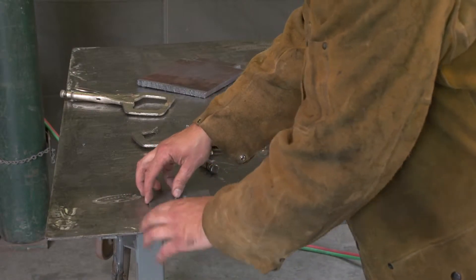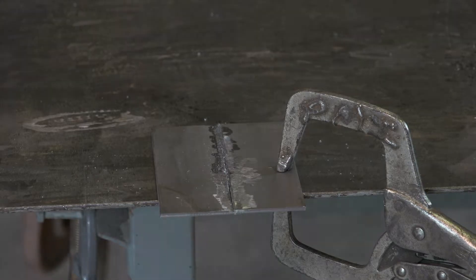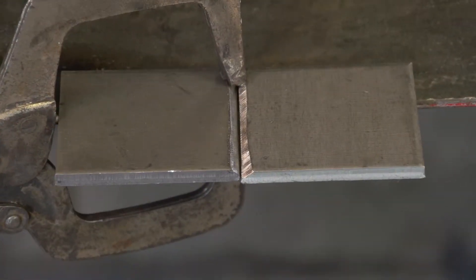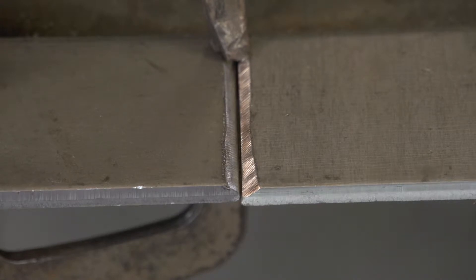Metal one-eighth inch and thinner does not require a bevel, and the plate may be butted together. On thicker material, bevel the edge to create a 30-degree angle on each workpiece. Gap thicker sections as well as longer pieces to ensure penetration.